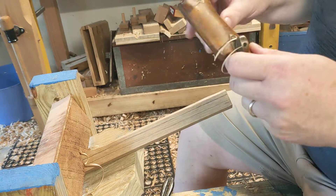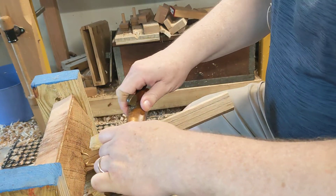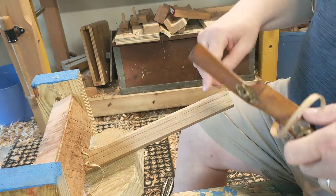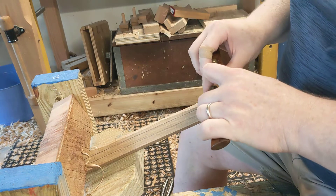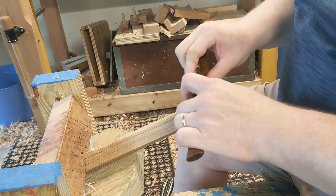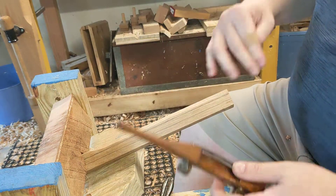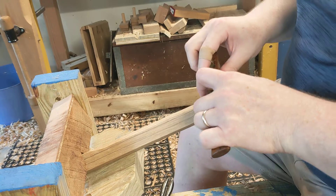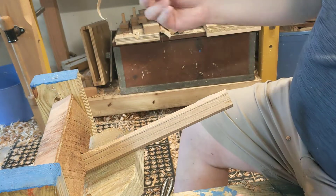If you start to get chatter, that's a good sign that you need to switch directions. I got some tear-out here. This spokeshave is set very thick, so it's taking a very big shaving.